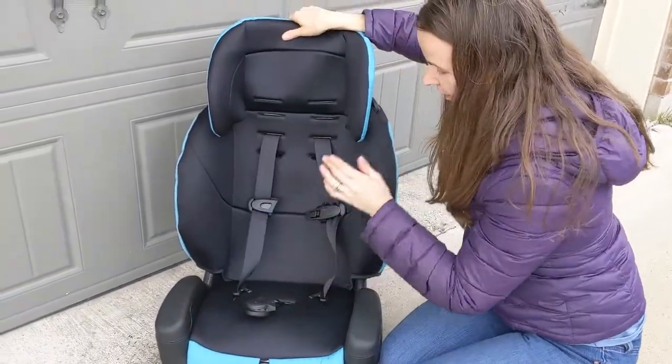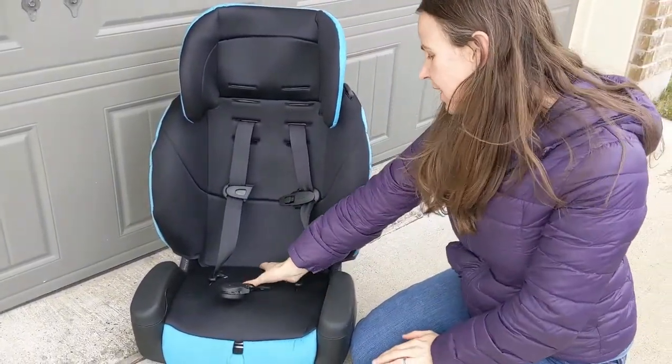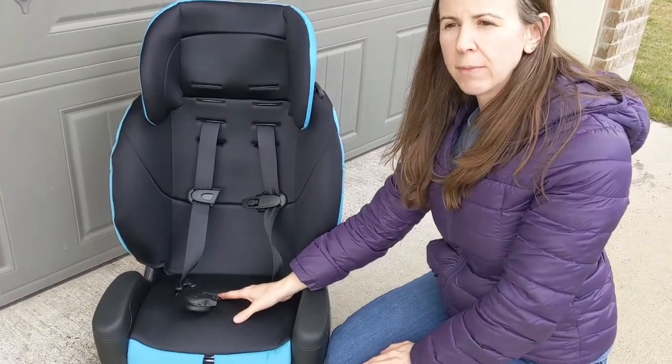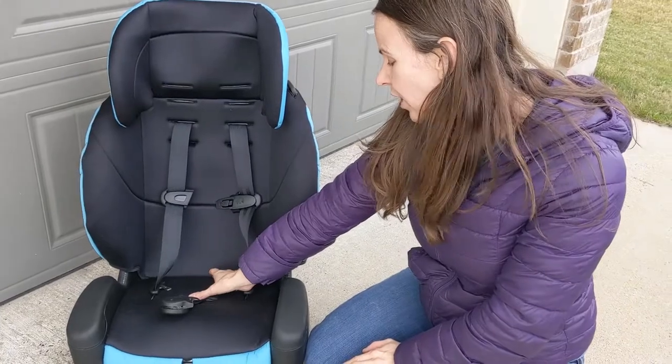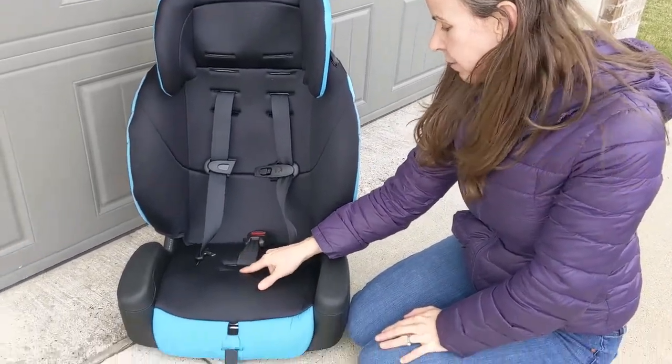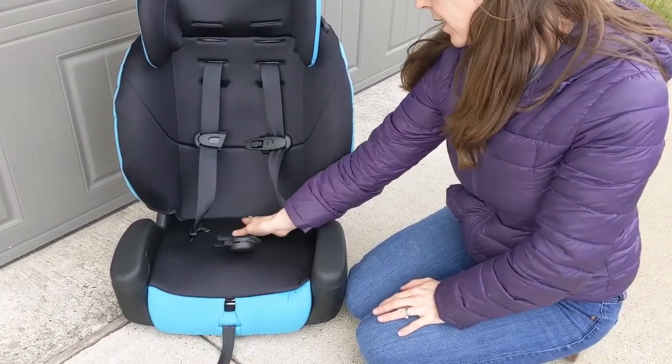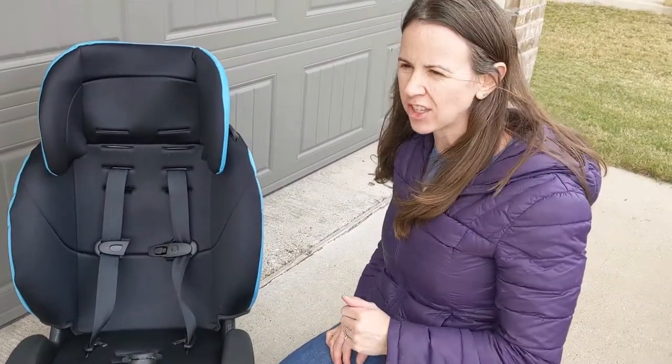Now the harness is set up correctly for my child. When she sat down I could tell she was not sitting on top of the bottom buckle, but some kids with a wider crotch area might need you to move the bottom buckle out to the second slot. She was just fine in this one as-is, so now we'll go ahead and get it installed in the car.